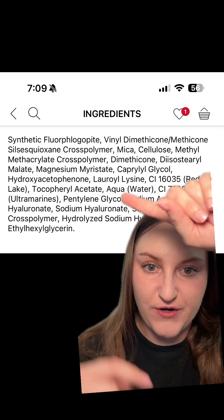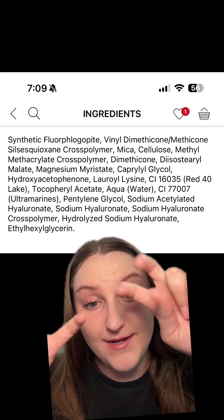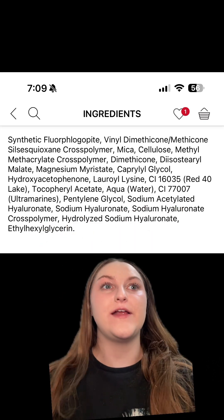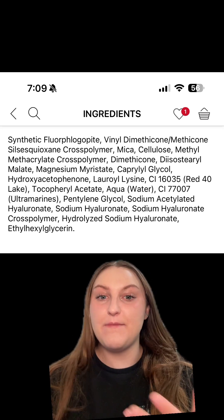There are also minerals, the spherical amino acid powder, color, and sodium hyaluronate — so it's hydrating. I think this is going to be a little thicker — it's like a silicone-based powder, if that makes any sense.